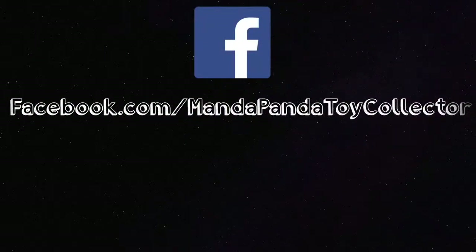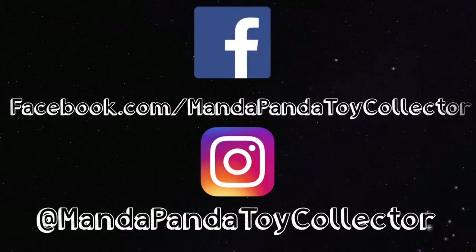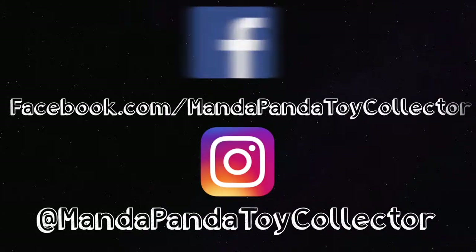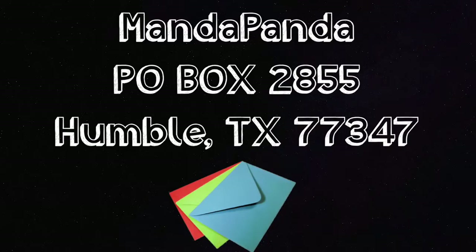You can follow me online. To get the latest news and updates, like my Facebook page at facebook.com/mandapandatoycollector or follow me on Instagram at mandapandatoycollector. Want to mail me something? You can — mail it to MandaPanda, P.O. Box 2855, Humble, Texas 77347.